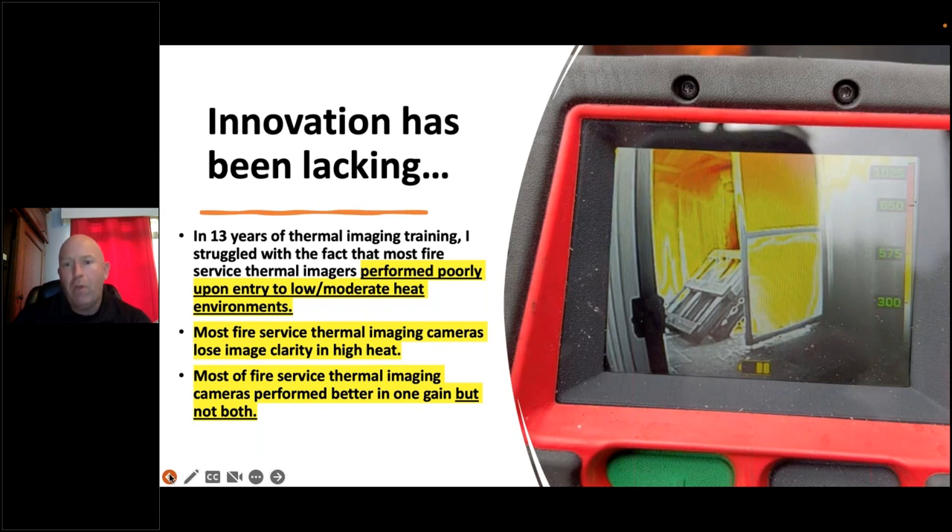In many cases they're still selling low-resolution cameras and labeling them as innovative. You wouldn't hand me a 1989 TV and tell me how innovative it is. In my 13 years of thermal imaging training, I have struggled with the fact that most fire service TICs perform poorly during remote entry — not on top of the fire, but in the 100 to 300-degree range — where you can't see much detail. That frustration is why I wanted to be involved in this project.